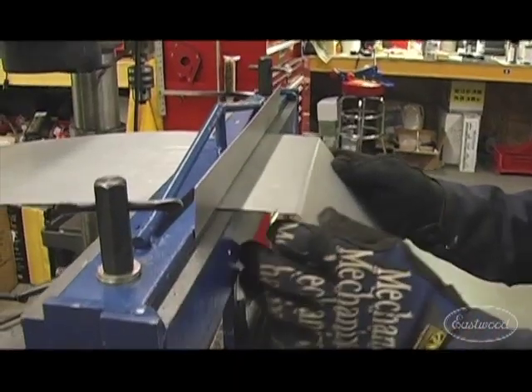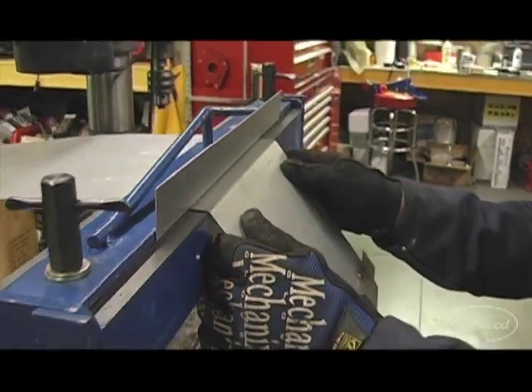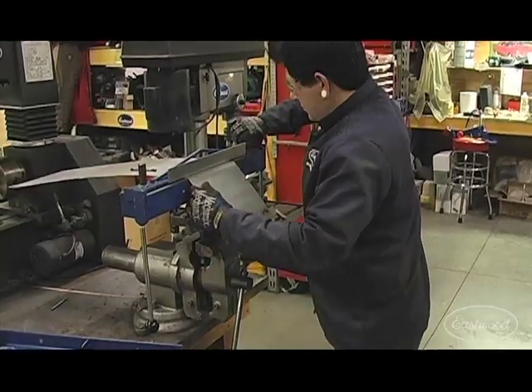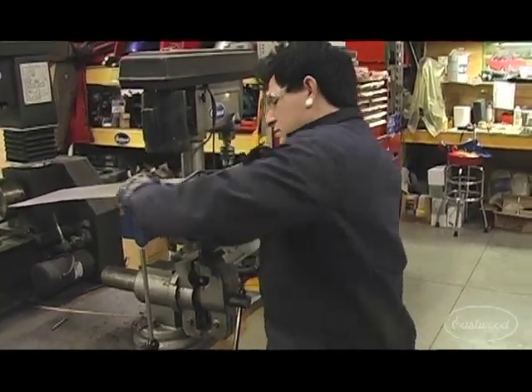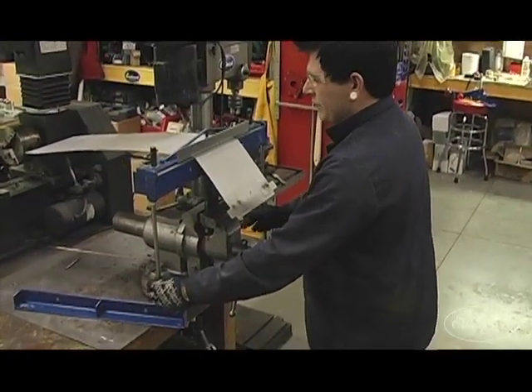Now you can see we can get in nice and close right about to those marks we had there. We're ready to do our next bend — we're gonna do another 45.